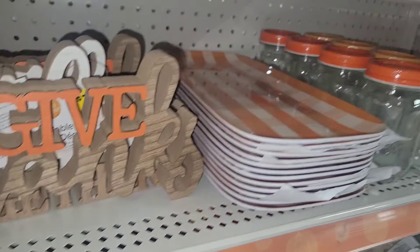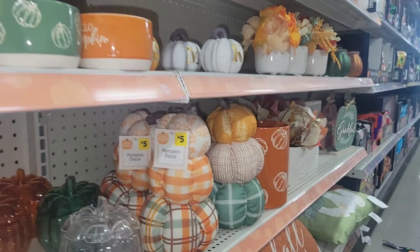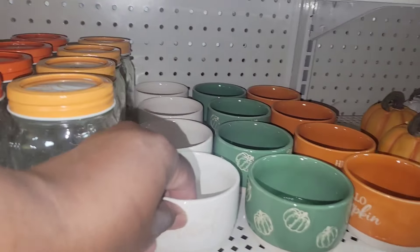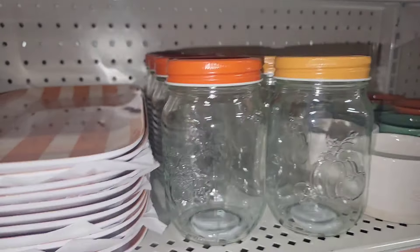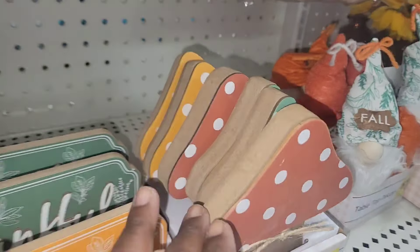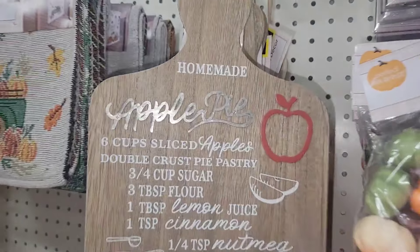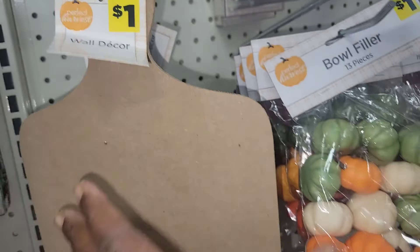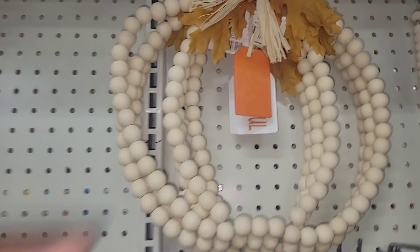I don't always buy at regular price — I kind of wait around. But if you want to get your hands on things before they get picked over, by all means go in there. Look at this tray — one dollar. They have brought it on into the fall. This is my store — this is the reason I shop here all the time. Look at this other cutting board, one dollar — you can turn this thing into something so beautiful. It already looks very high-end.